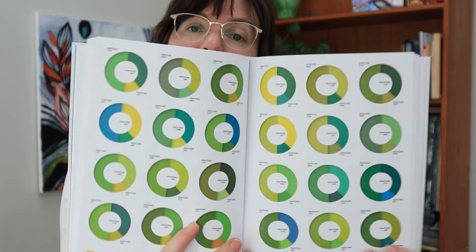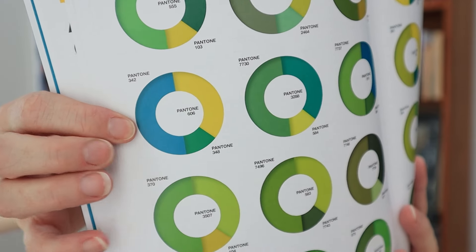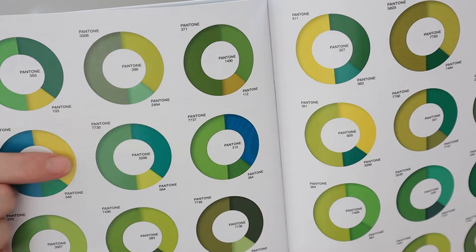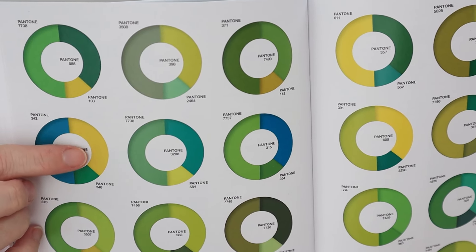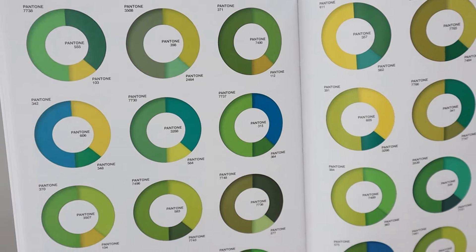Each combination in the book is illustrated within a circle that shows the approximate proportion. So if I turn to the color palette I used for my artwork — the tealy blue, the yellow, and the green — it should have been mostly blue, then yellow, with just a splash of green as the accent. But I did the whole thing in pretty much equal proportions of blue, yellow, and green.